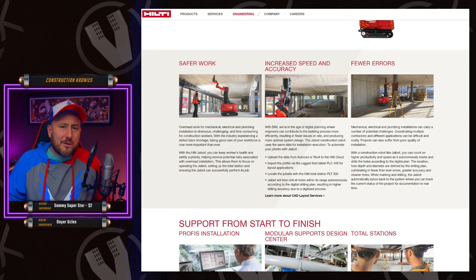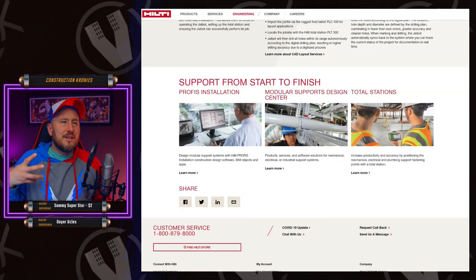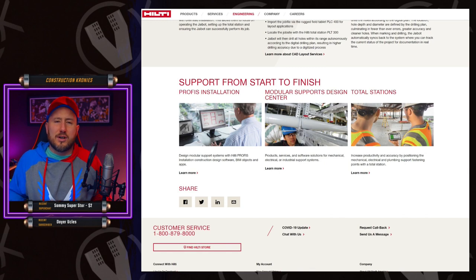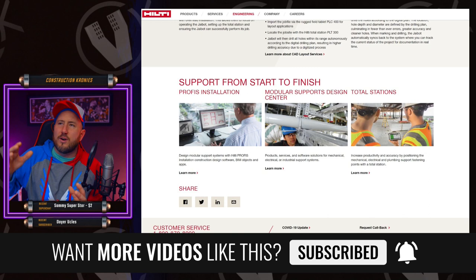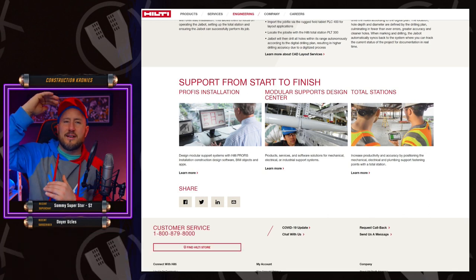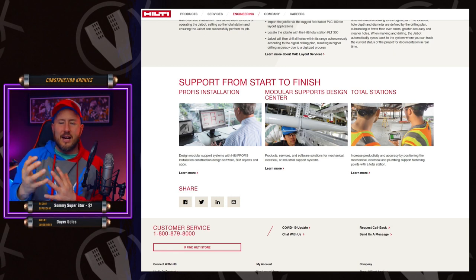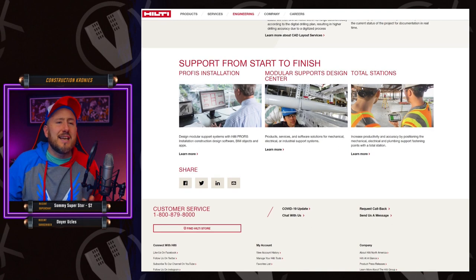Safer work, increased speed and accuracy, fewer errors — those things are kind of a given with robots. My concern with the J-Bot is how could it be accurate if it's operating off of just the digital prints? The way we build things, the actual as-built structures on site are not the same as the digital print. So is this thing going to be able to have that augmented reality part where it can assess the differences — take the digital plans and the as-built scan of what exists and gauge where the right spot is?